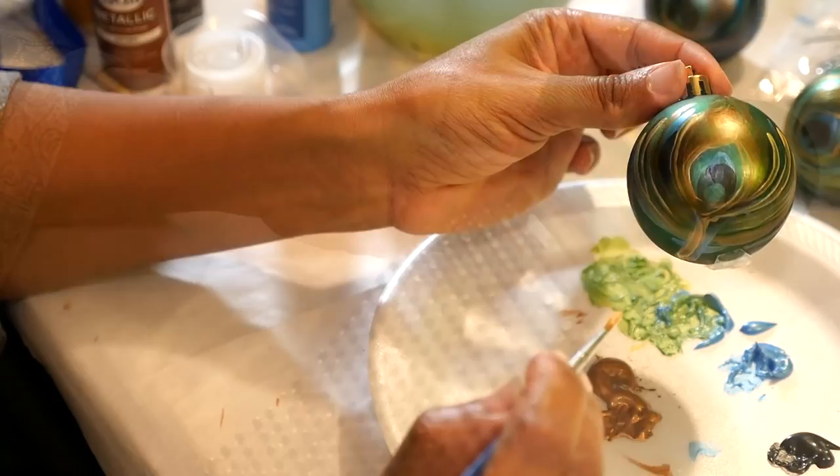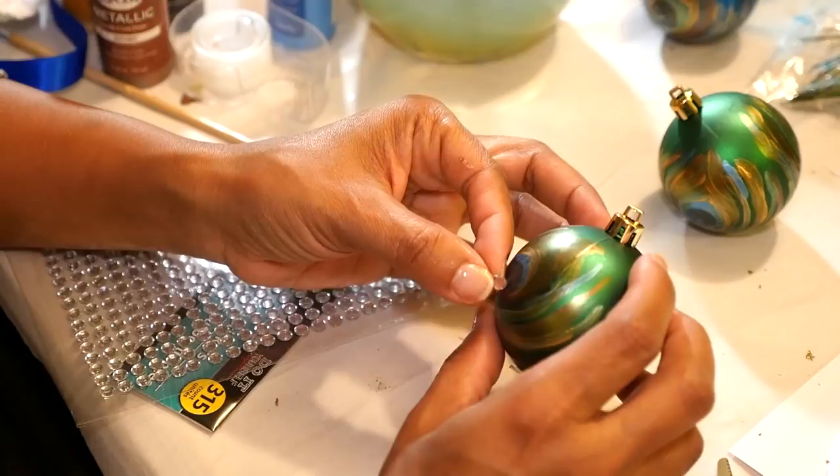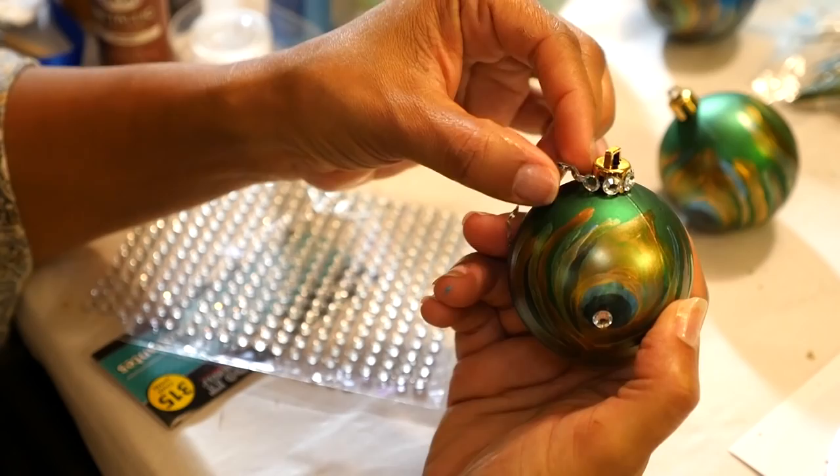At Dollar Tree I also found these gemstone stickers, so I thought I'd add a little sparkle to these peacock painted ornaments. I'm going to stick one diamond at the bottom of the black circle on both sides and make a crown of diamonds around the top. These are stickers, but you may want to use hot glue to keep them in place.